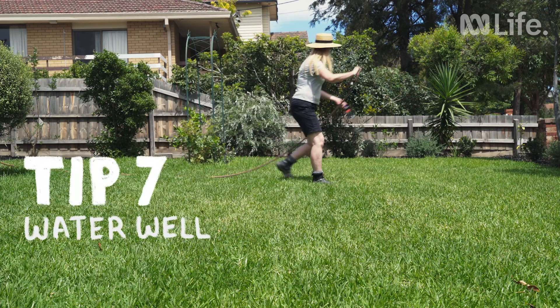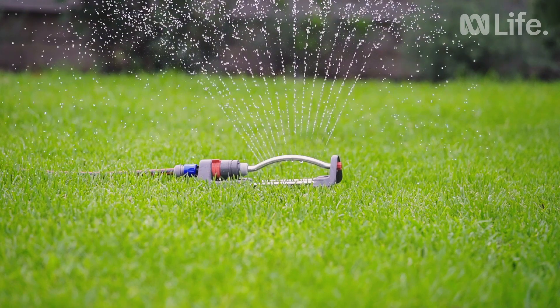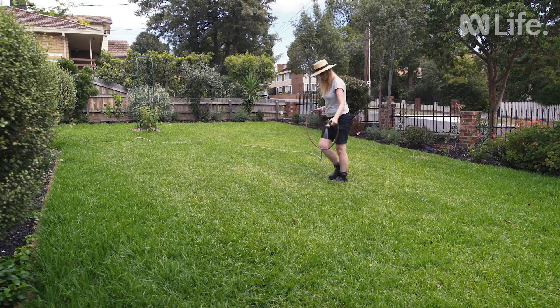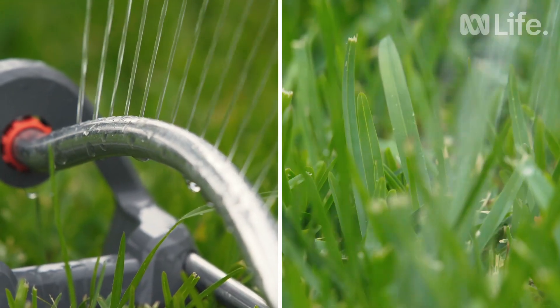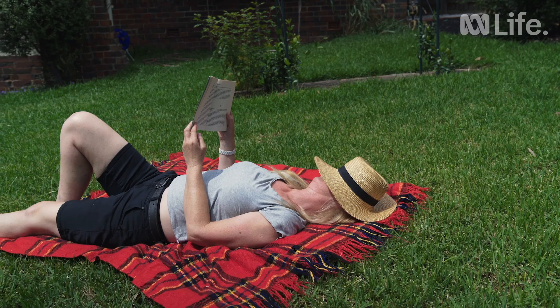Whatever you do, always water your lawn if there's been less than 4mm of rain in the week. This includes the cold season, and in the hotter parts of the year at least 2 to 3 times a week. A sprinkler for 15 to 20 minutes is perfect. Then sit back and enjoy your perfect lawn.